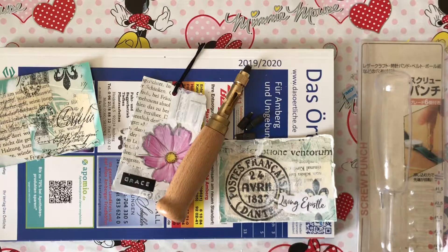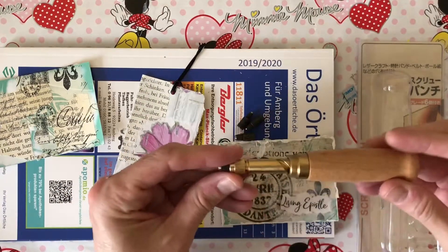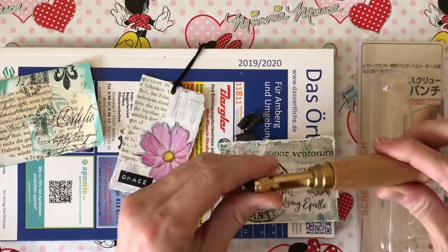Hey creative sisters! I just found a cool new tool to use in journaling. It is a book binder, I guess you could say — I don't know the exact name of this thing, but I'm going to include a link below.